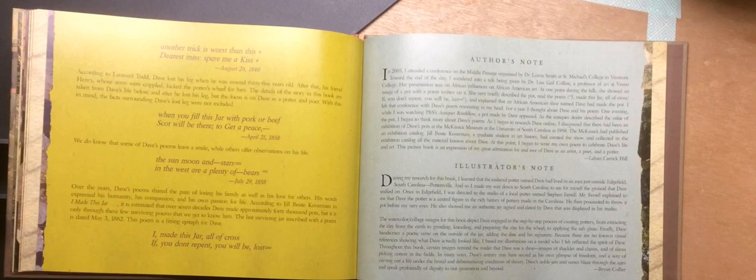Illustrator's Note: During my research for this book, I learned that the enslaved potter named Dave had lived in an area just outside Edgefield, South Carolina — Pottersville. And so, I made my way down to South Carolina to see for myself the ground that Dave walked on. Once in Edgefield, I was directed to the studio of a local potter named Stephen Farrell. Mr. Farrell explained to me that Dave the potter is a central figure rich in the history of pottery made in the Carolinas. He then proceeded to throw a pot before my very eyes and showed me an authentic jar signed and dated by Dave that was displayed in his studio. The watercolor collage images for this book depict Dave engaged in the step-by-step process of creating pottery, from extracting the clay from the earth to grinding, kneading, and preparing the clay for the wheel to applying the ash glaze. Finally, Dave handwrites a poetic verse on the outside of the jar, adding the date and his signature. Because there are no known visual references showing what Dave actually looked like, I based my illustrations on a model who I felt reflected the spirit of Dave.